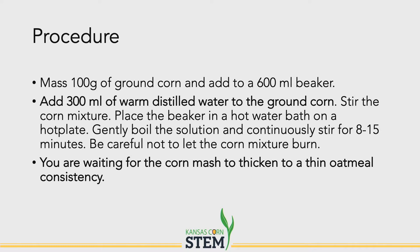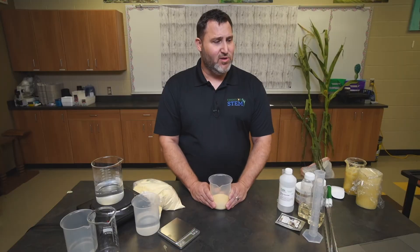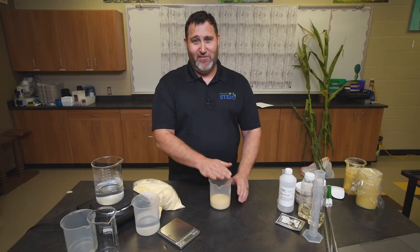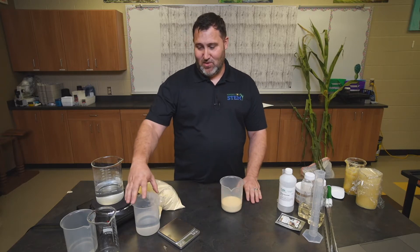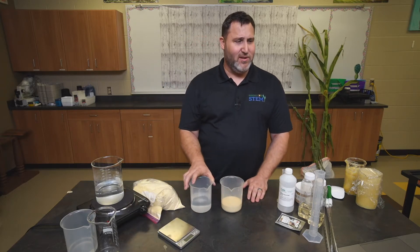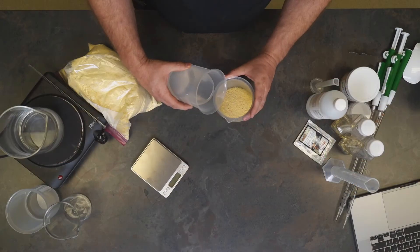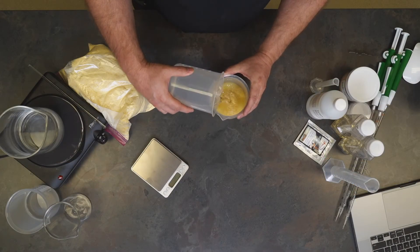The first thing you're going to want to do is use your digital scale to mass out 100 grams of the ground corn. Fortunately, I've already done that for you. Then you're going to want to measure out 300 milliliters of warm water, and we'll go ahead and mix those.